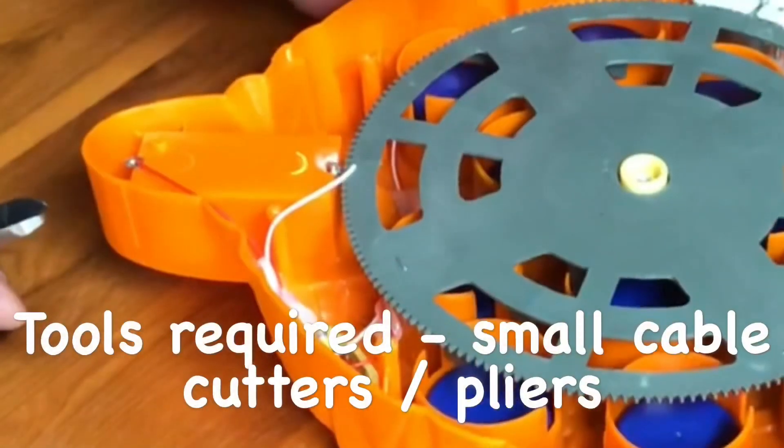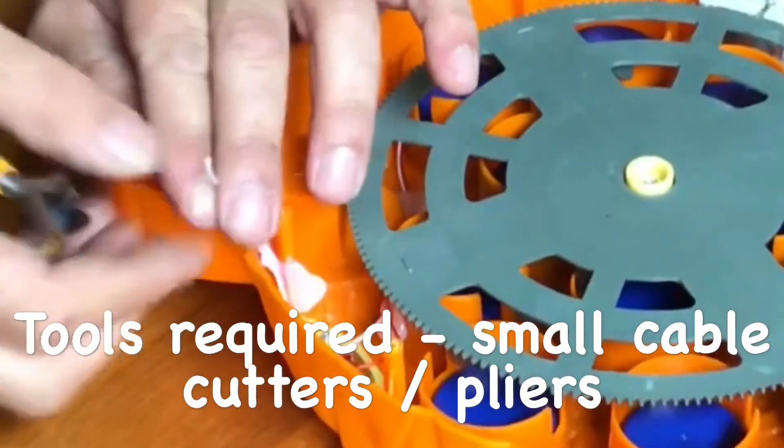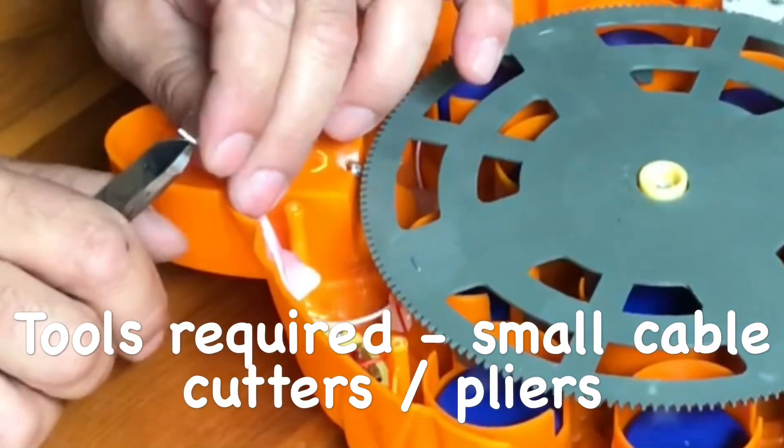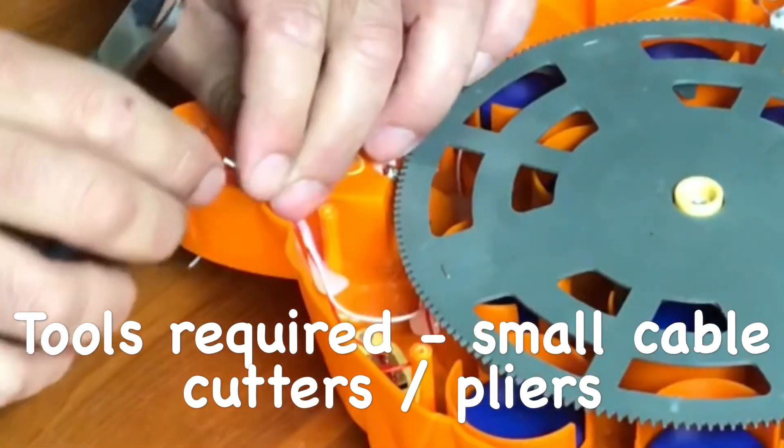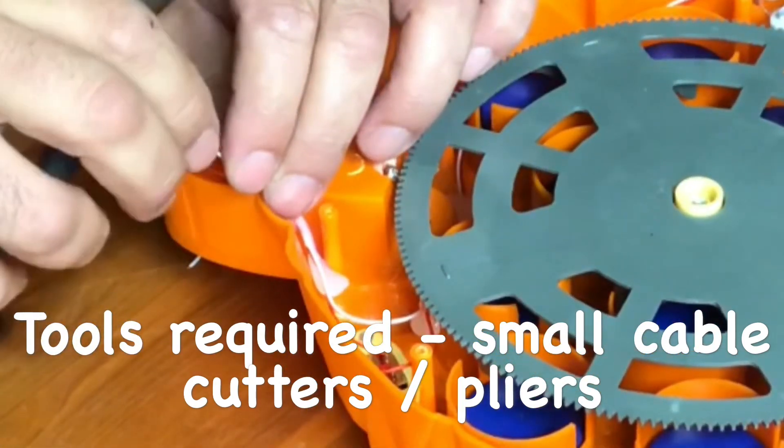In this case we found a disconnected wire behind the battery terminal. Carefully cut the plastic coating away using a pair of pliers to expose the wire.